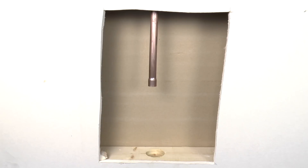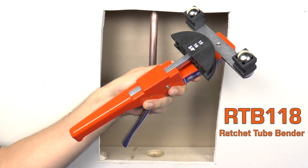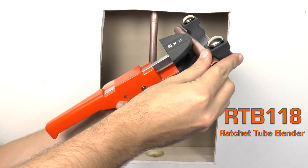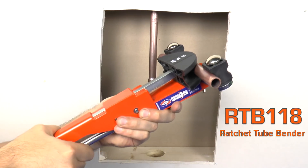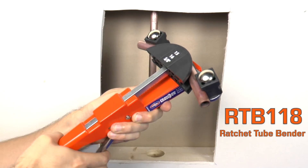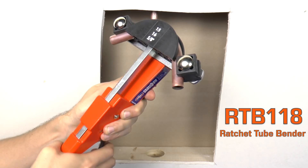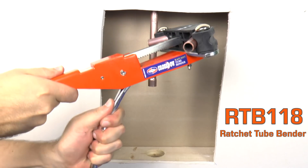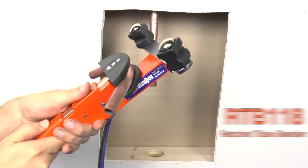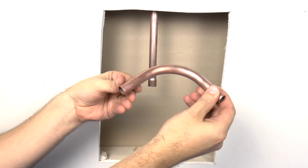Now I need this copper line to turn 90 degrees and extend out past the drywall. I'm going to use Uniweld's RTB-118 ratchet tube bender to make a 90-degree bend. This tool is intended for use with soft copper or aluminum, and it can create precise bends up to 90 degrees with minimum distortion for optimal flow. It is helpful to lubricate the mandrel so the tubing can flex easily as it is being reshaped. Repeatedly squeeze the handle until the desired bend is achieved, then simply push the handle down to release. The ratchet tube bender just eliminated the need to buy a 90-degree elbow, which lowers the cost of the job again and reduces the number of joints to braze.